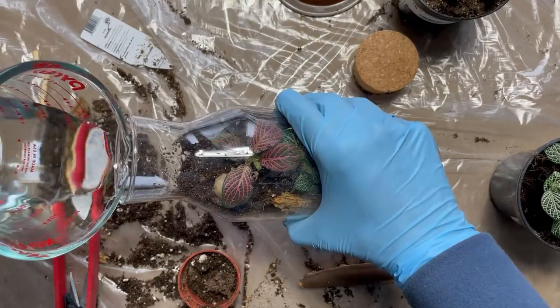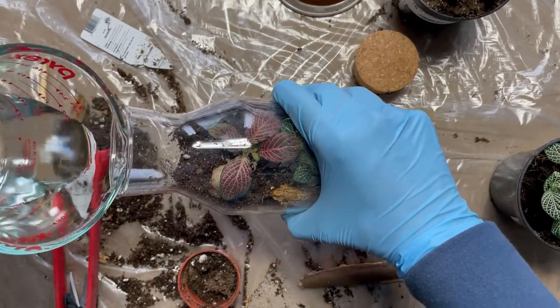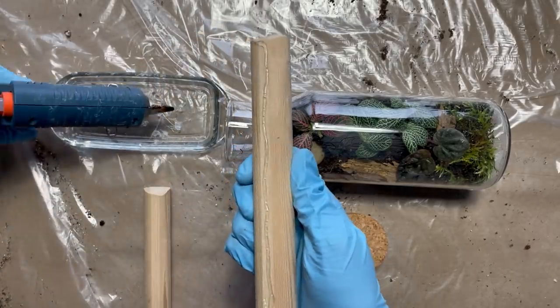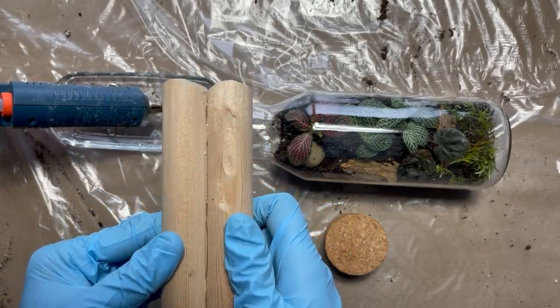Once everything is placed, you're just going to add in a tiny little bit of water — that's it. They actually don't need much as the terrarium recycles its own moisture. If you notice that it gets a little bit foggy, just let the lid off, let it air out for a few hours, and then put it back on.